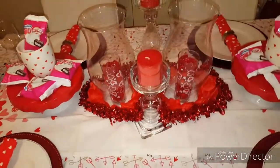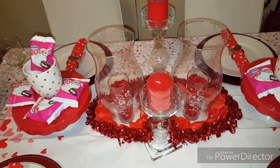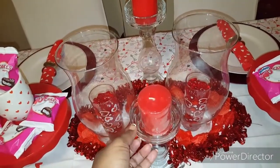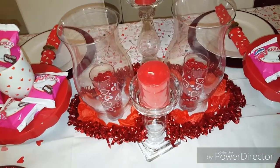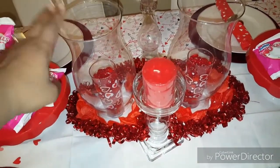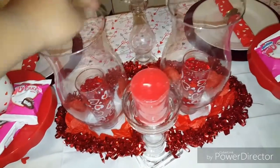In the middle, I was inspired by Pinterest to do this. So these glass candle holders that you see, those are from Goodwill. But these hurricanes are from Salvation Army. The glass in the middle is from Dollar Tree.